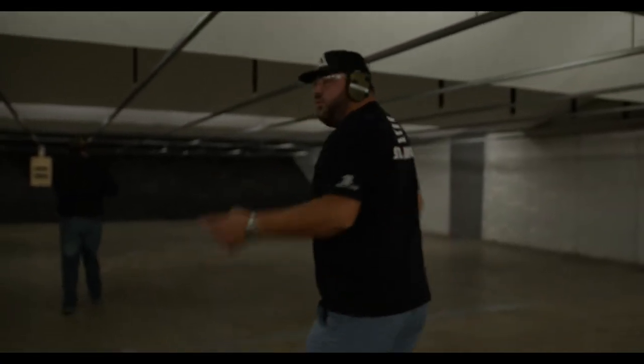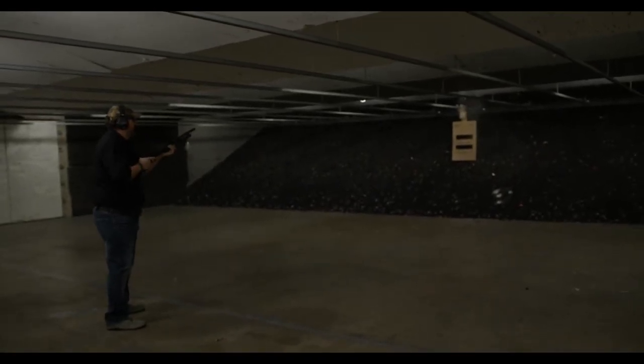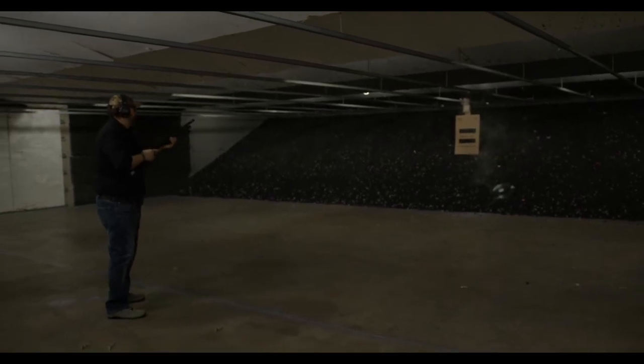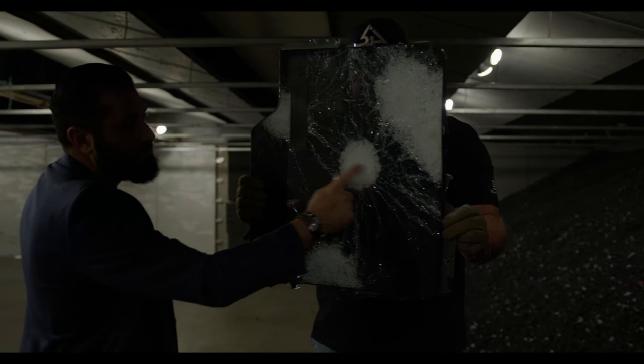Victor just missed with four slugs, and Mike is going to shoot it with one — taking bets on that. Mike gets two direct hits. Flipping it over to the back: again, no penetration on anything, but there is a lot of damage to it. The glass should ultimately hold.